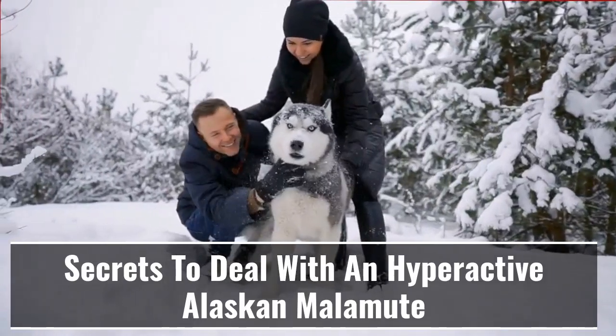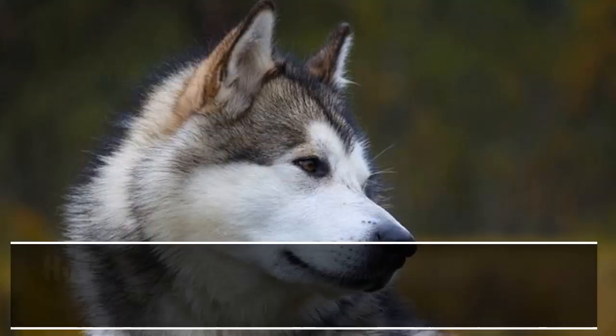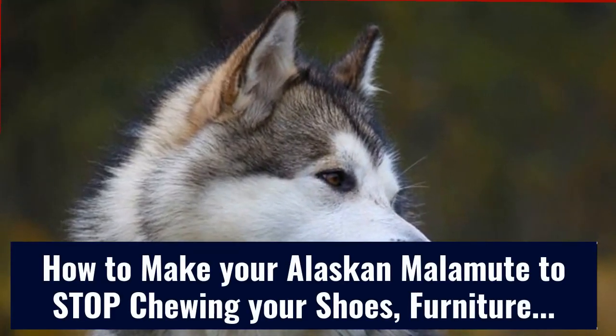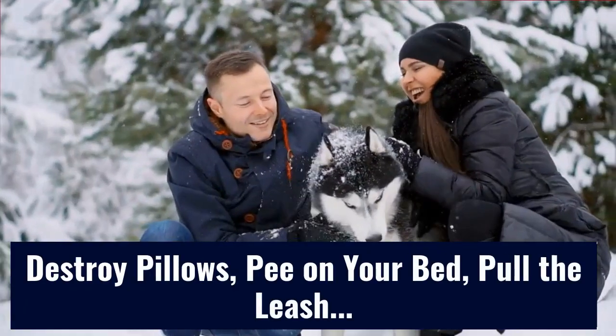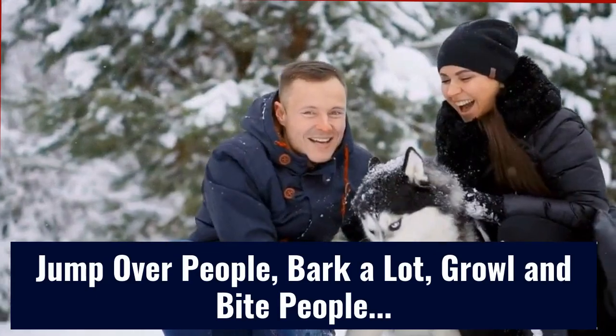Secrets to deal with a hyperactive Alaskan Malamute. How to make your Alaskan Malamute stop chewing your shoes and furniture, destroying pillars, peeing on your bed, pulling the leash, jumping over people, barking a lot, and growling and biting people.